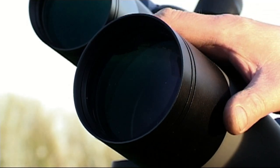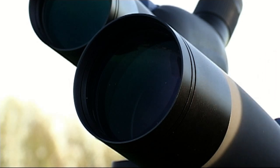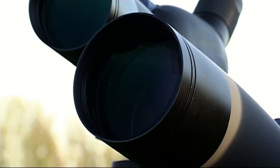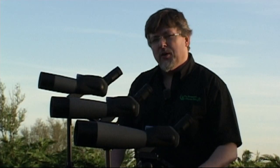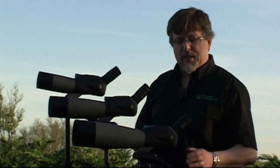No surprise on a spotting scope of this quality: all models have fully multi-coated objectives, and all optical components throughout are anti-reflection coated. Eliminating reflections completely is almost impossible, but these telescopes probably do a better job than most in keeping stray light to an absolute minimum. The eyepiece optics are also anti-reflection coated. All models are fitted with a standard tripod bus on the bottom that fits all standard photographic tripods.